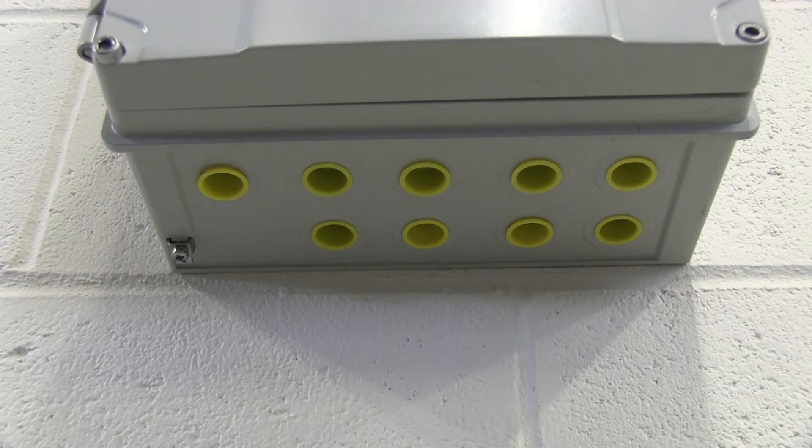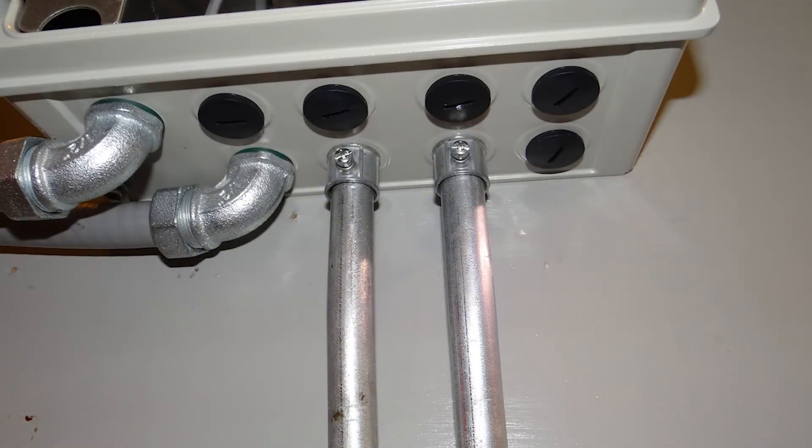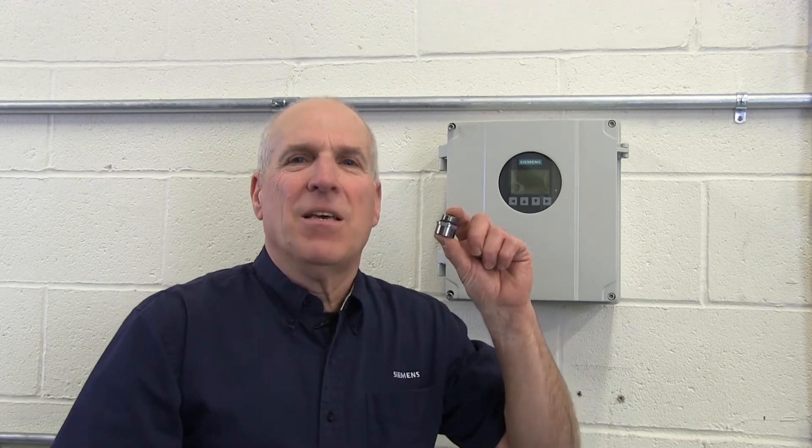The FS-230 transmitter enclosure is equipped with nine individual entry ports at the bottom of its case. Each of these ports has metric M20 threads designed to accept cable glands. Here in North America, it is more common to utilize flex or rigid conduit connections depending on local codes or your own company directives. If you're going to be using conduit for your installation, Siemens supplies a set of metric to NPT adapters with your FS-230 system, accommodating half-inch NPT threads for flex or rigid conduit connections.